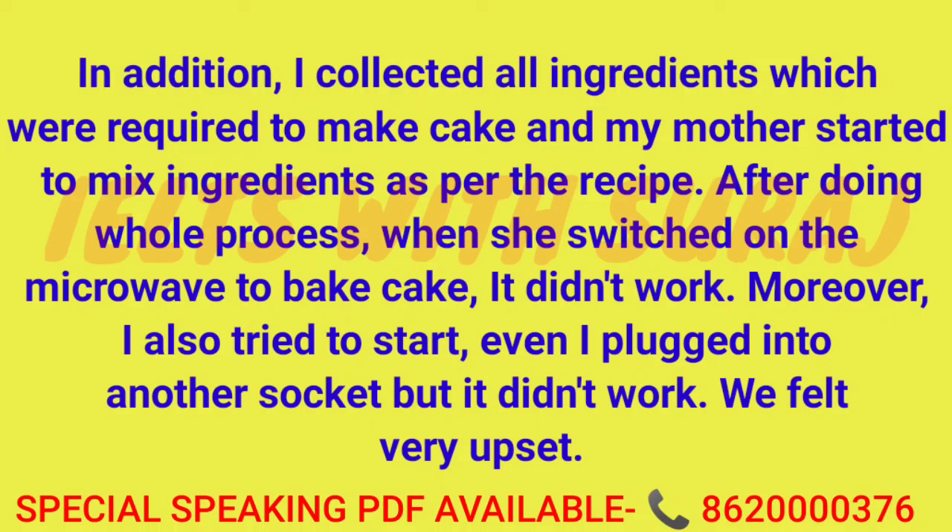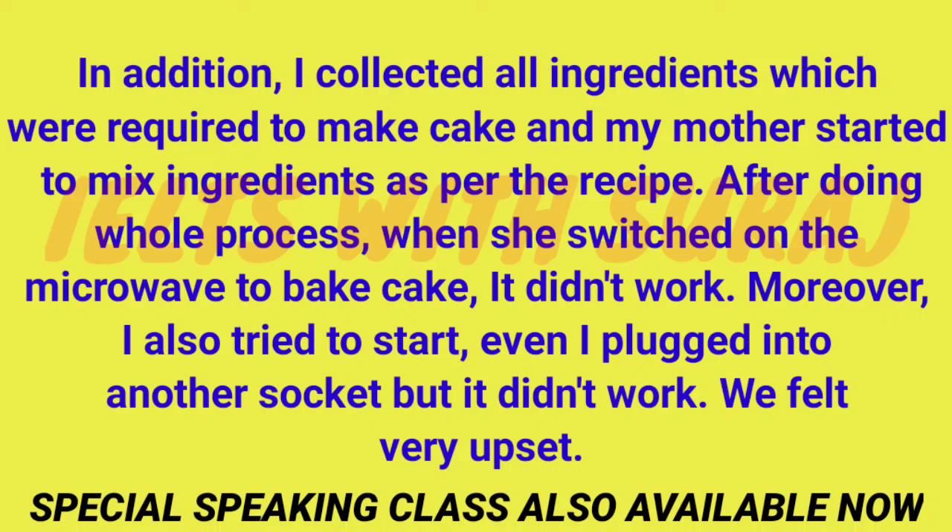I collected all the ingredients which were required to make the cake, and my mother started to mix the ingredients as per the recipe. After doing the whole process, when she switched on the microwave to bake the cake, it didn't work. I also tried to start it and plugged it into another socket, but it still didn't work.